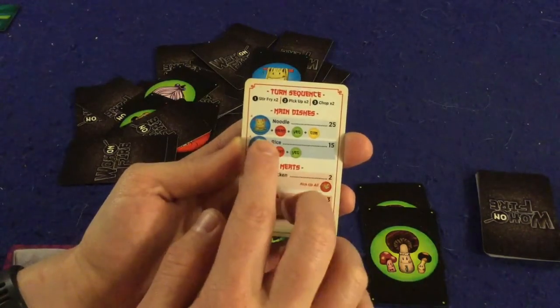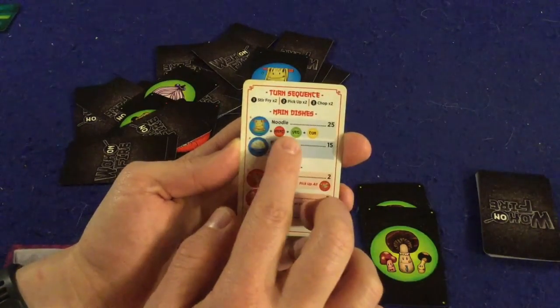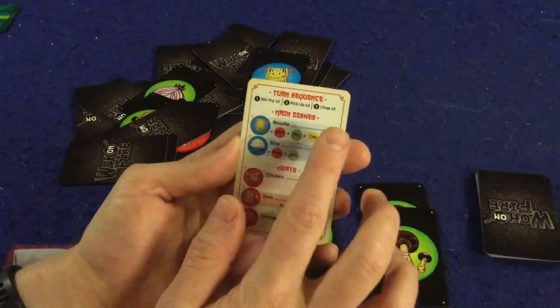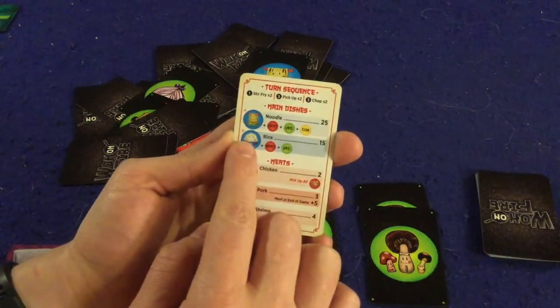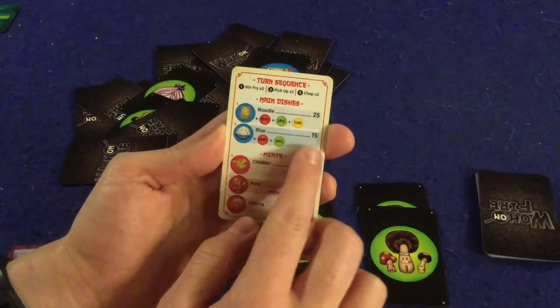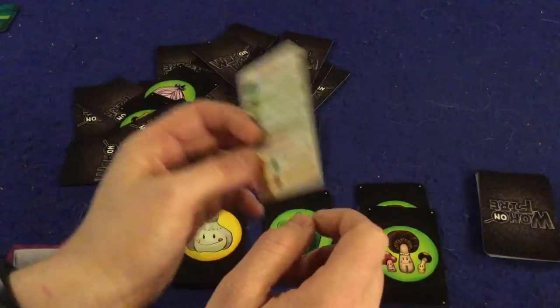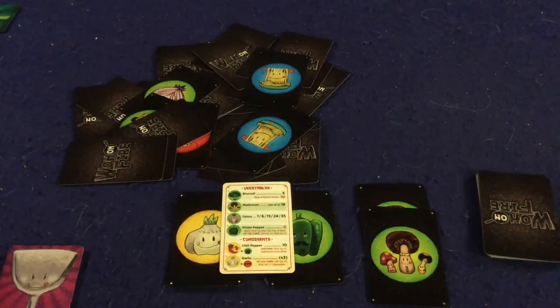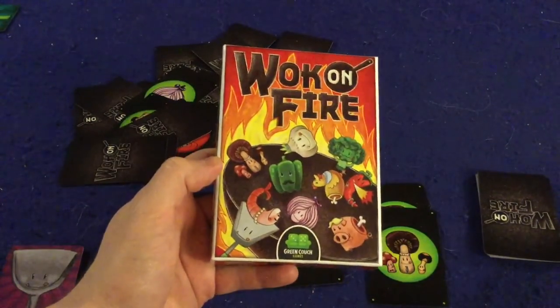Last but not least are the main dishes: noodles and rice. To make noodles you need the noodle card, a meat, a vegetable, and a condiment — tricky to assemble, but worth 25 points. Rice requires the rice card, a meat, and a vegetable for 15 points. Tally up the points, whoever has the most wins Walk on Fire — and that's how the game is played.